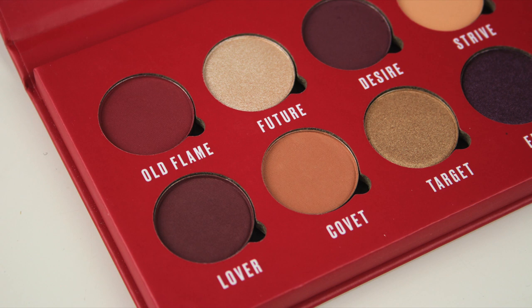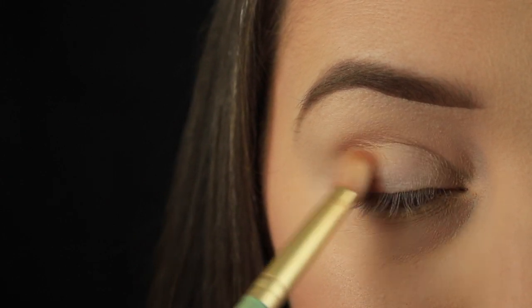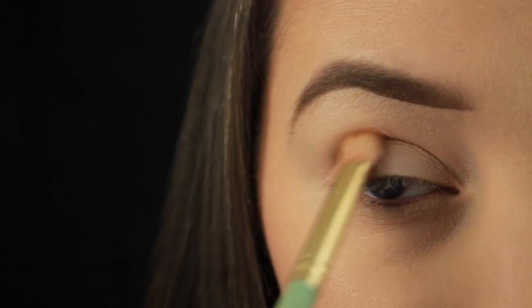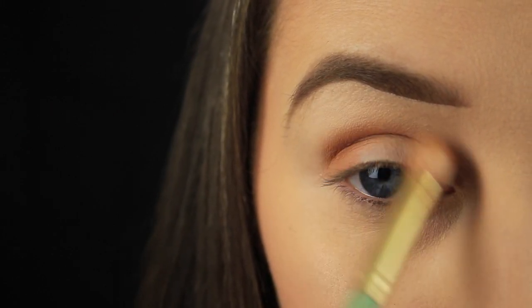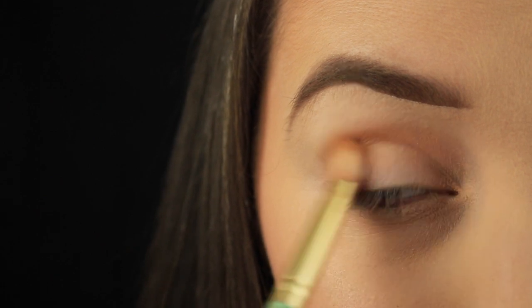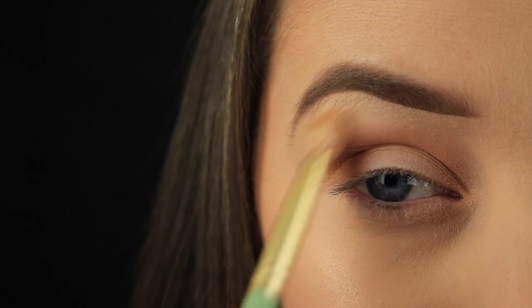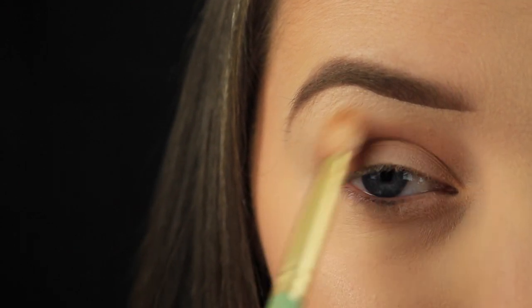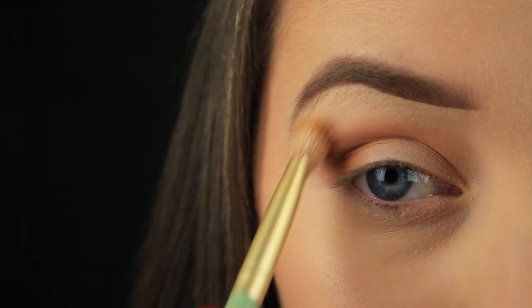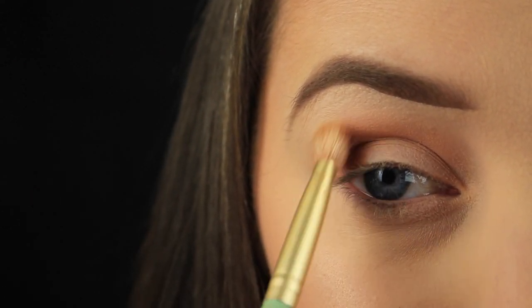I'm starting out by taking the shade Covet on my fluffy blending brush and tapping the shadow down on the outer third of my eyelid. Then I'm wriggling my brush back and forth and sweeping it into the crease to blend that shadow across. Using a colour like this in the crease first is always a good idea regardless of your colour scheme — it's a good transition shade and although it's not seen in the finished look, it helps the other shadows blend a little bit easier.